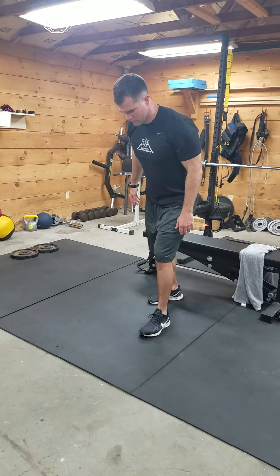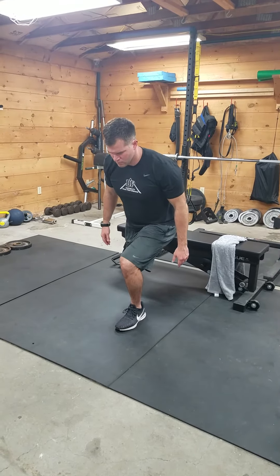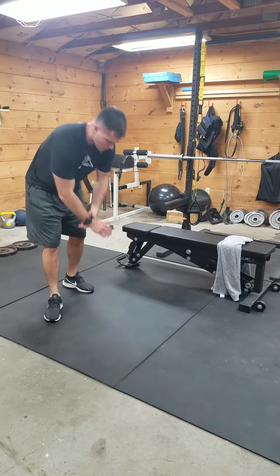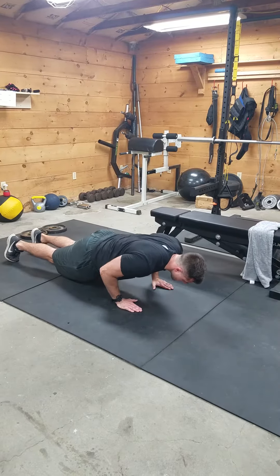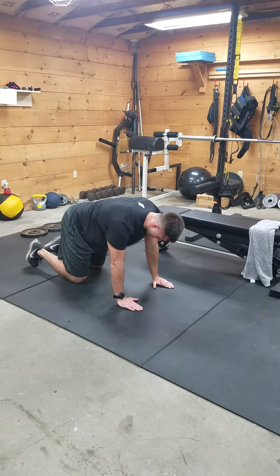RFE split squat. Close grip push-up. Alternating bird dogs.